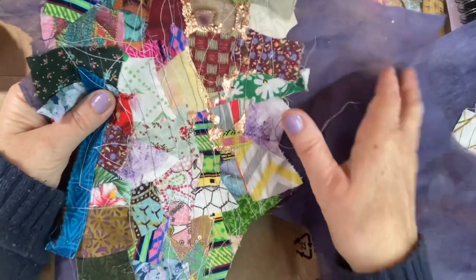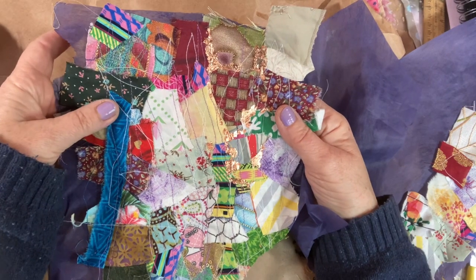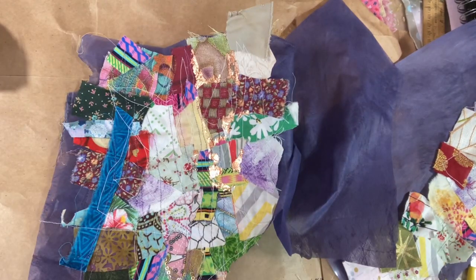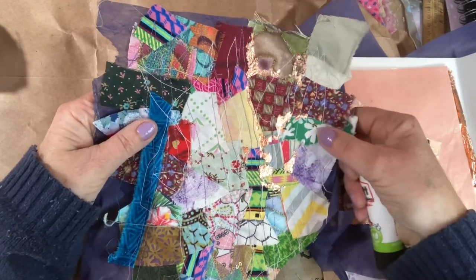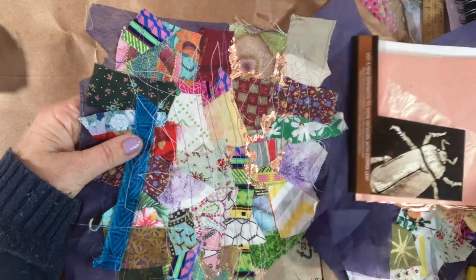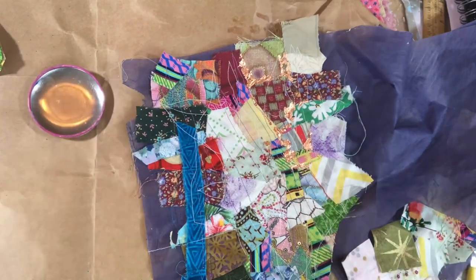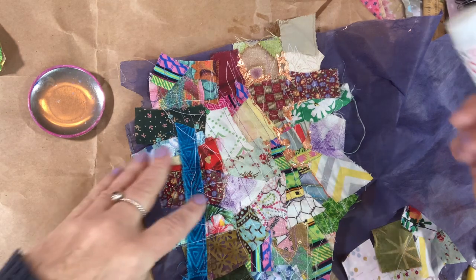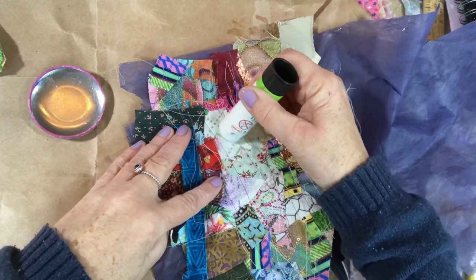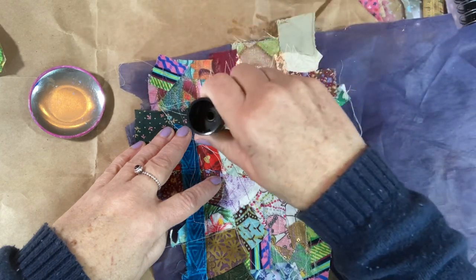And this idea to put the gold leaf came in comments from Maria from all the way from Australia. She was saying she was experimenting with gold leaf on her slow stitching - I was putting gold stitches on - so I thought, let's have a go. Thank you, Maria. It's wonderful how we inspire one another on lives and videos, in the chat and in comments.